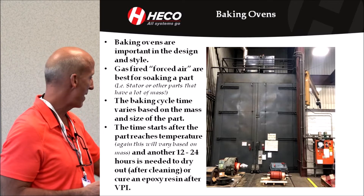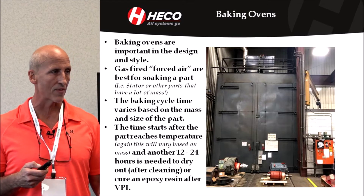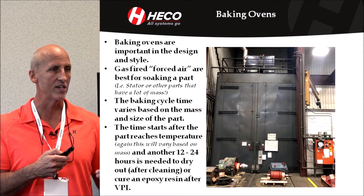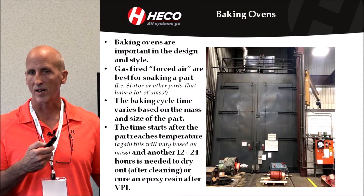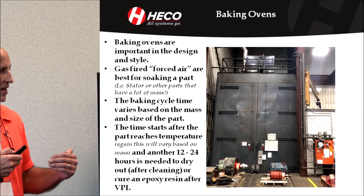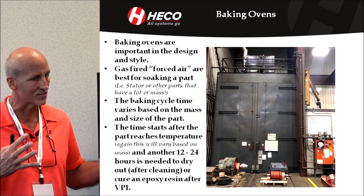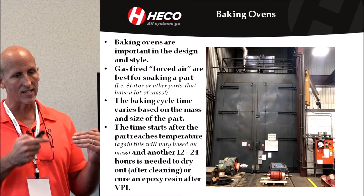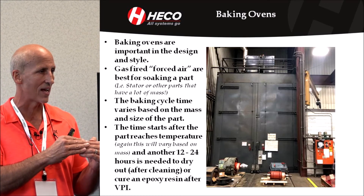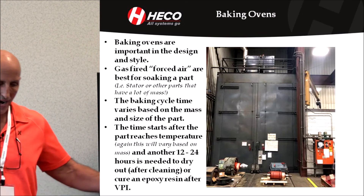Baking cycle time will vary with the mass. We have a thermocouple that goes on the part, and the timing of the baking doesn't start until the part reaches the temperature. If we're doing a cleaning of a steam-cleaned or pressure-washed unit, that temperature might be 220 or 250 degrees — it depends on mass and style — or you'll never dry it out. We don't start timing the cycle until it reaches that temperature, then we tack on whatever length of time we think is needed to properly dry out that mass.